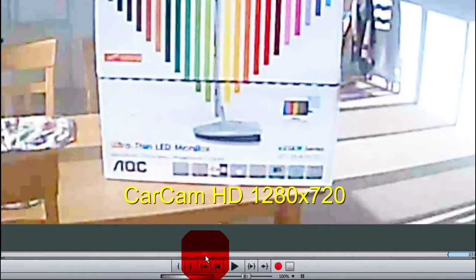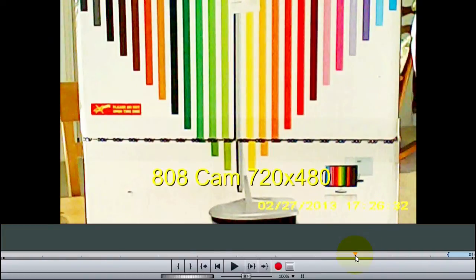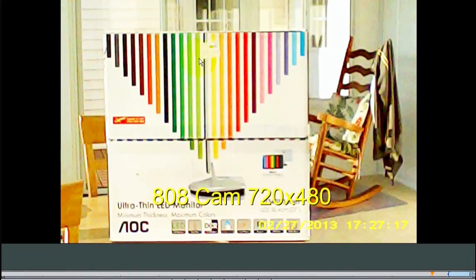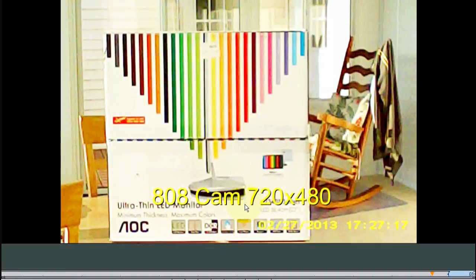So 640, or even the 720x480 D1, is nice. But now I want you to see this next thing — this is really surprising. If I go to the keychain camera, the 808, look at this: vibrant colors. It's 720x480 but looks a lot better. Here's another view of it zoomed out — you can read all the writing, everything looks crisp, there's great colors. This $8 camera does a better job than that car cam that I paid $21 for.